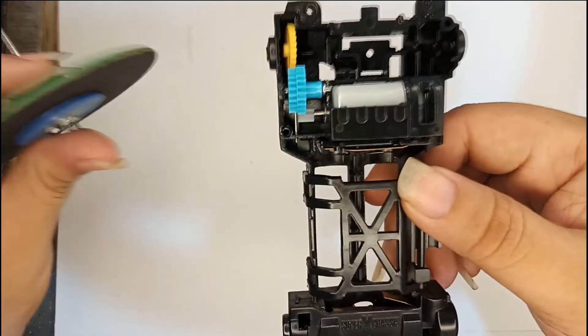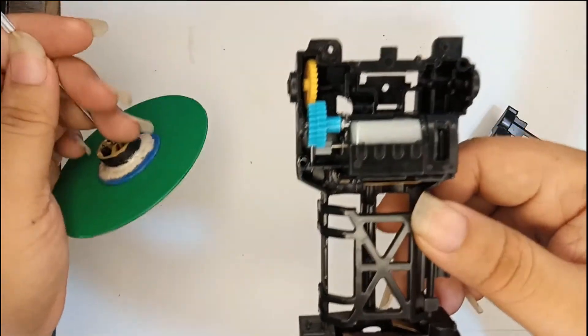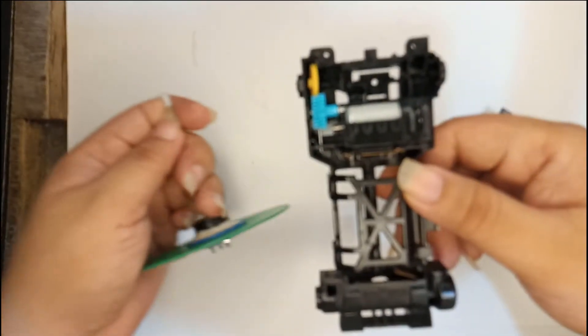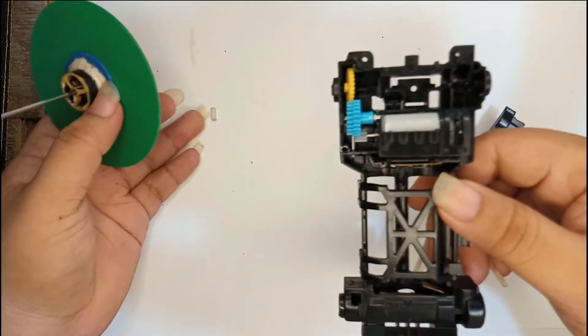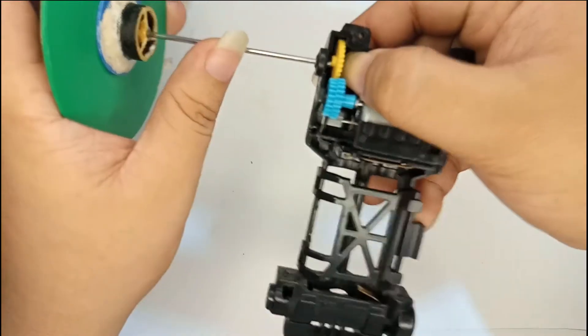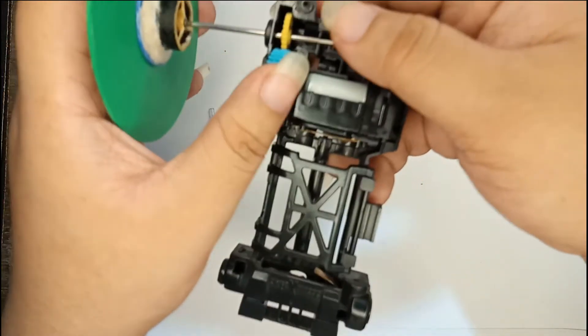For the gears in this build, I use a 3.5 to 1 gear ratio. The reason I chose 3.5 to 1 is because it is the fastest gear ratio. I just remove the lock and slide the wheel shaft inside the spur gear, just like that.